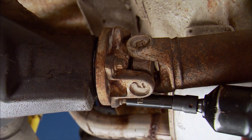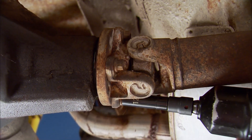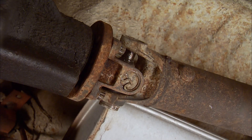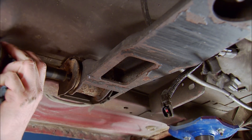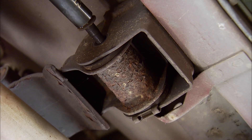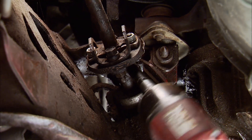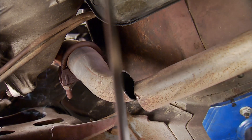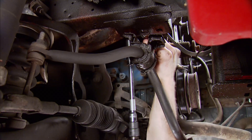The drive shaft is next, but the rust beat us to it, and it's not worth the fight. Now we can loosen the crossmember bolts, but leave them in for now. Remove the bolt from the steering shaft, cut the exhaust, and disconnect the sway bar from the subframe rail.